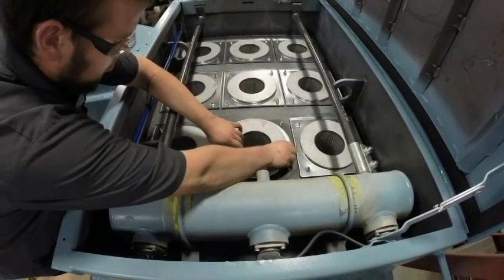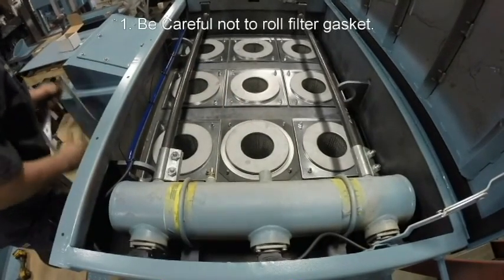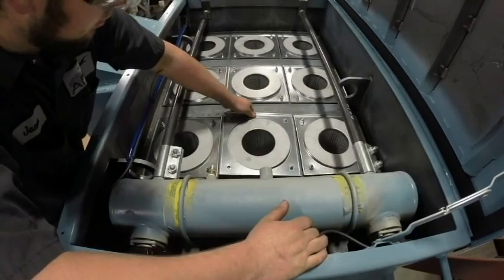After installing the gasket, place the filter carefully in the deck hole sitting on top of the gasket. Do not slide the filter as it will dislodge or roll the gasket. Also, be careful not to scrape the filter on the deck or other filters when installing.